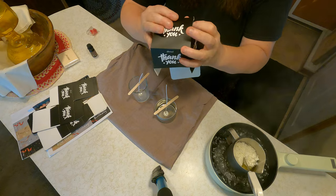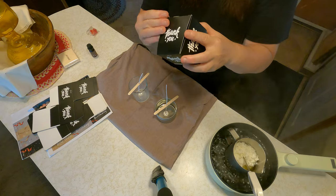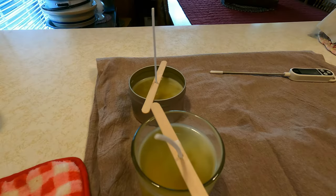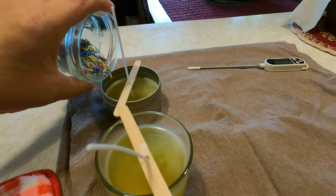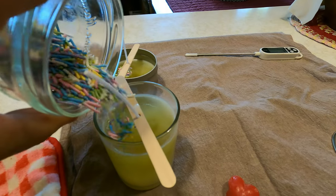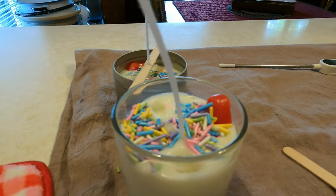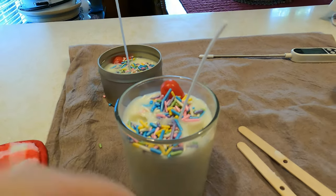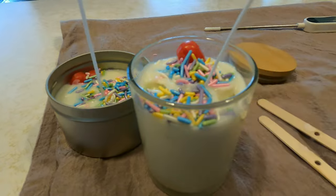Not only can you make the candles for yourself, but if you would like to give them as gifts, they would make the perfect gift. The candles are almost solidified — now I'm going to go ahead and add some sprinkles because I'm making birthday candles. The candles are finished, and that is what they look like. Now you're going to trim your wicks. They smell absolutely amazing. And there you go, everyone.